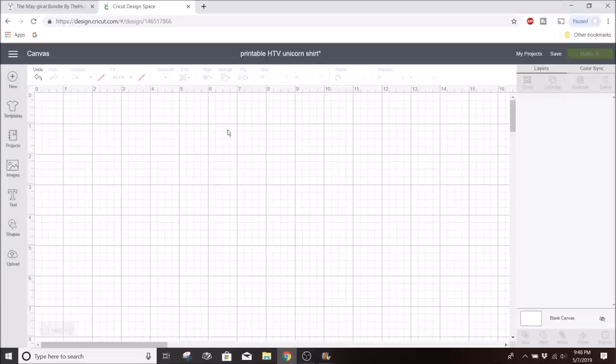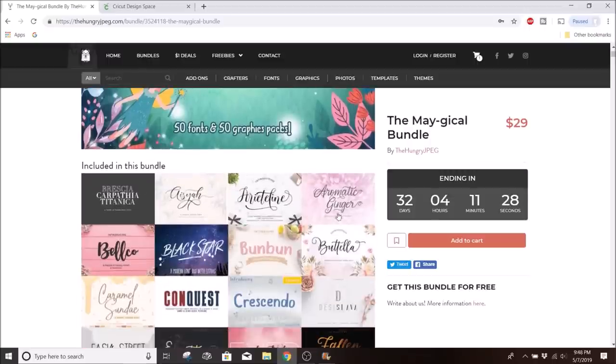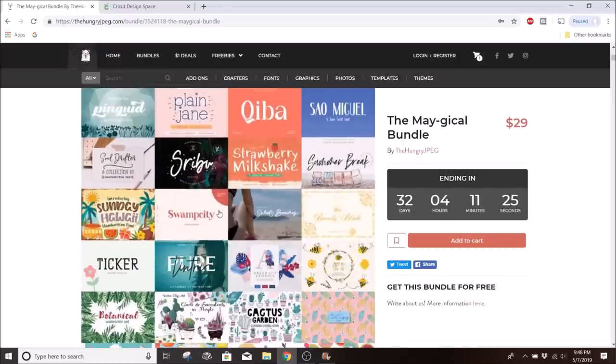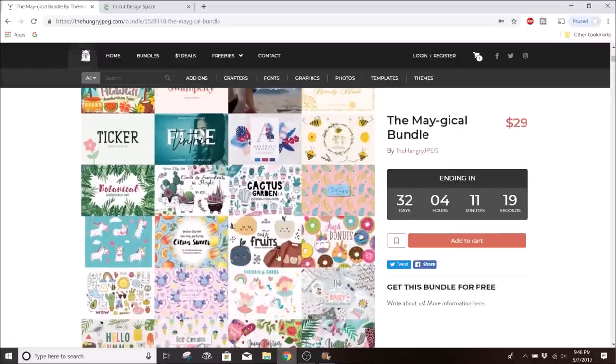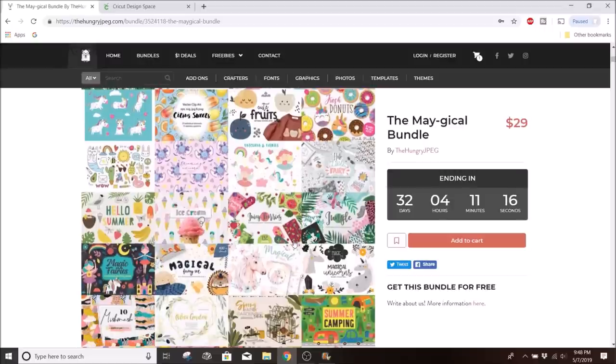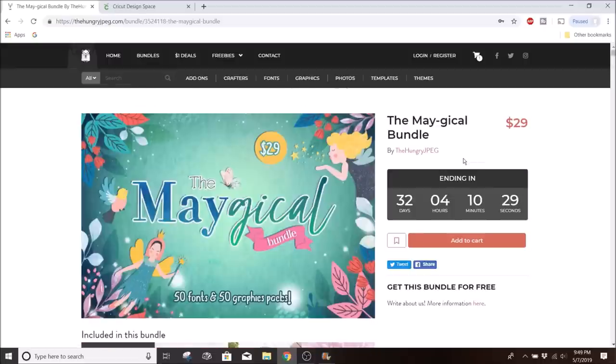First, I'm going to download my design. I downloaded this off of The Hungry JPEG — this is their Magical Bundle, which is $29 and includes 50 fonts and 50 graphics. The graphics are used for print-and-cut projects, and they have a ton of summery, tropical, cute ones. They all have a commercial license. I'll put the link in the description with a code for 5% off, valid for the full 32 days the bundle is available.